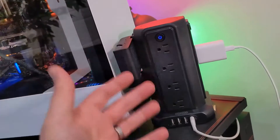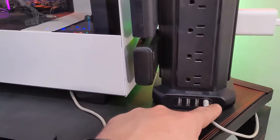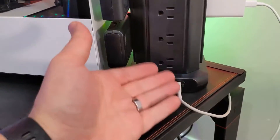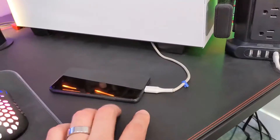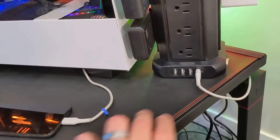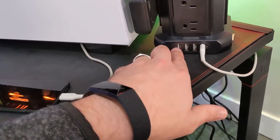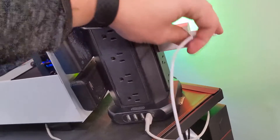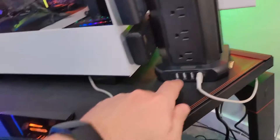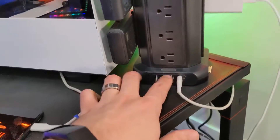The cool thing about this one is it's got a lot of extra functionality. First off, it has four USB ports, which makes it really nice if you're going to be using this as a desk accessory. I have my phone charging right now. If your phone didn't have a normal USB Type-A connection, you could plug in your brick. It does not have USB Type-C ports, just Type-A.